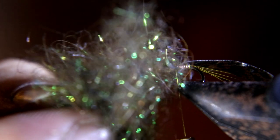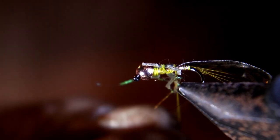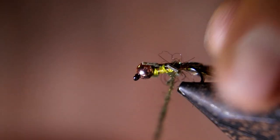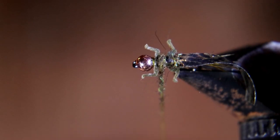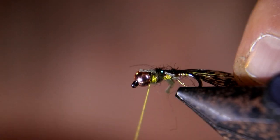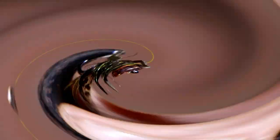Now I'm going to take some of this dark gray ice dubbing and dub that in up to the bead. Now you're going to wrap this nymph skin up and tie it down right behind the bead and cut off the excess.